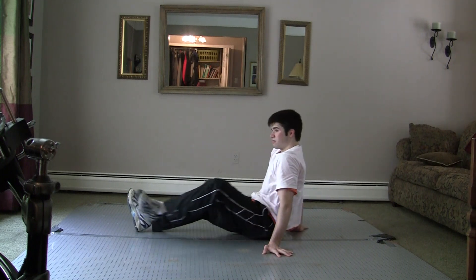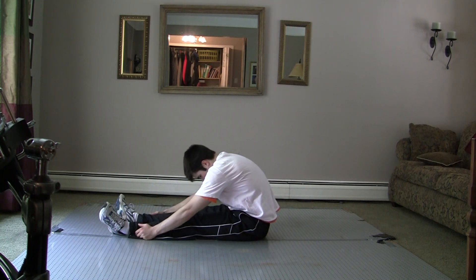Before we move on, always be sure to stretch out opposing muscle groups as well, like your back.